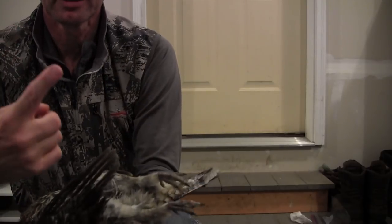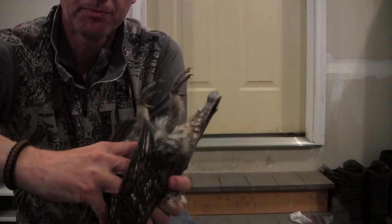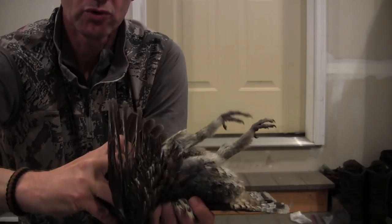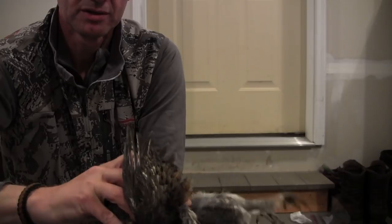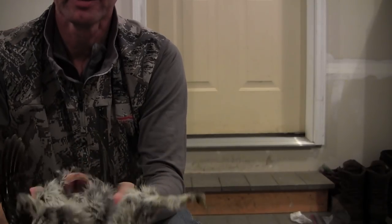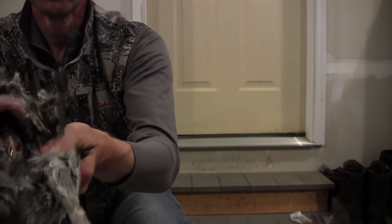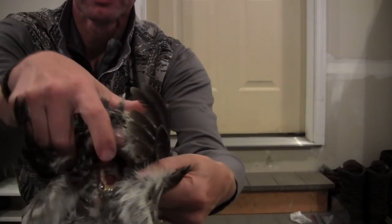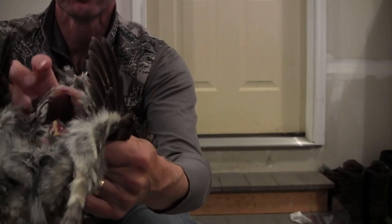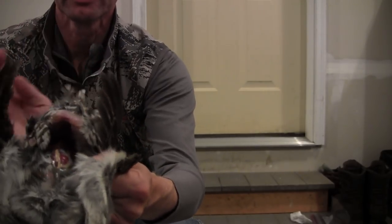You take your index finger and pop it right underneath there, and you roll this open — just like that. I know this is a little gory, but hey, this is food. What I've done is gotten my finger right underneath there and lifted this up, so now the breast is pulled back this way.